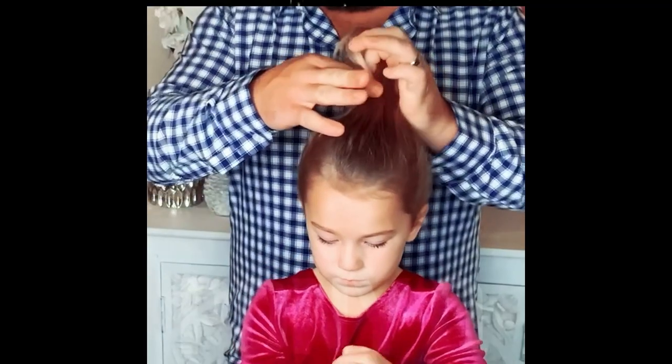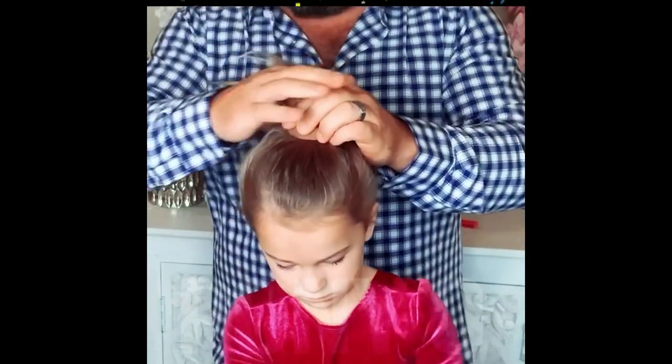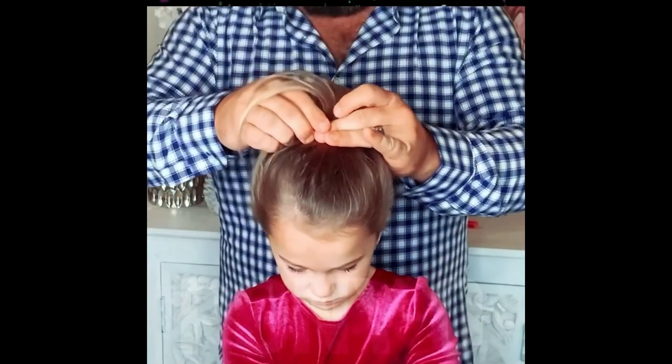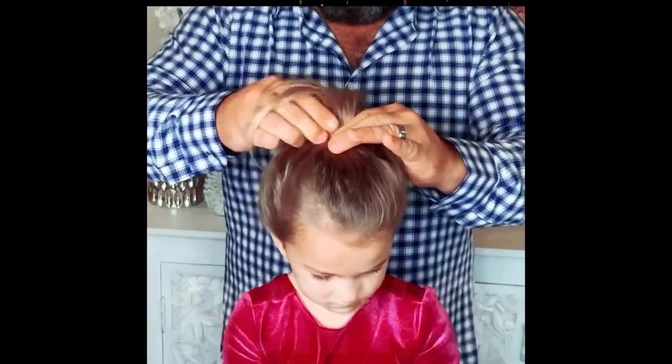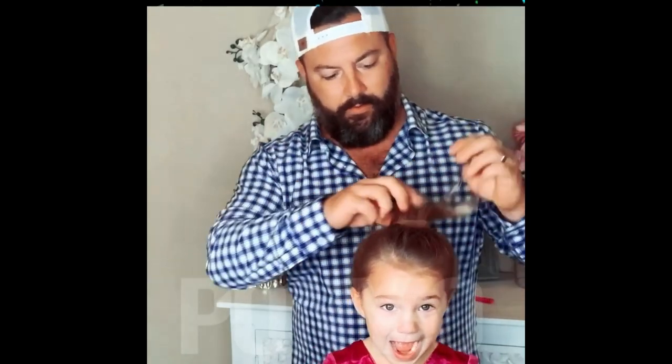So, a little dad hack here. My wife introduced me to these little things called ponios, and they just make everything so much easier. It's strong, it's firm, and it goes on the hair pretty smooth, and the mechanics of it just make a lot more sense for us guys out there. And then you've got a full ponytail that looks like your wife did it.